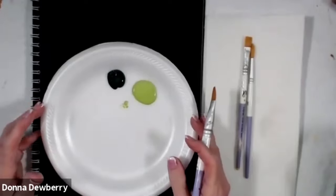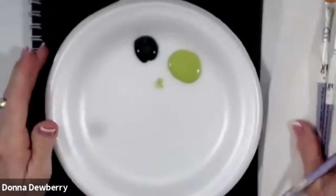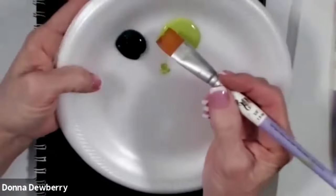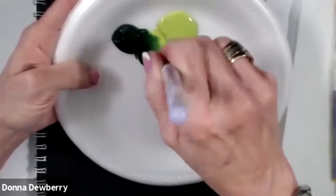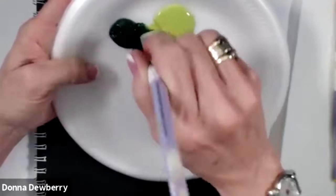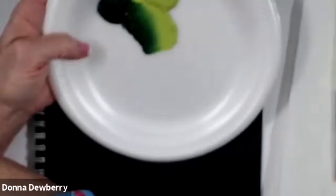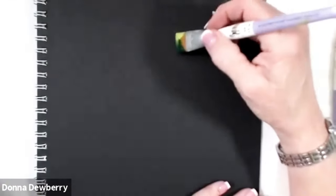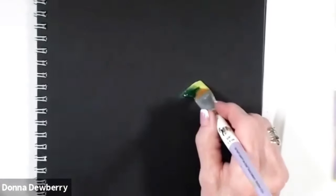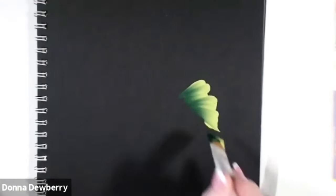I'm going to start with the big leaves that I like to put underneath. We're going to be right over our painting here with a three-quarter inch flat — these are One Stroke brushes, the signature brushes. I'm going to work in citrus green and sap green, and pick up a touch of daffodil yellow. Let's put some of these larger leaves down here at the bottom.